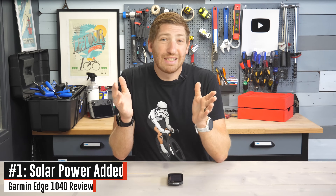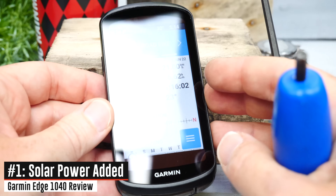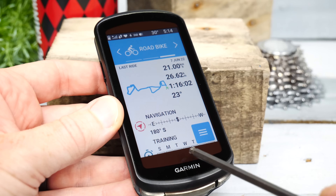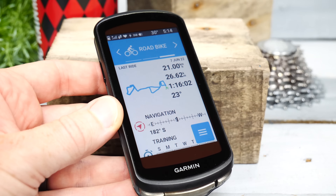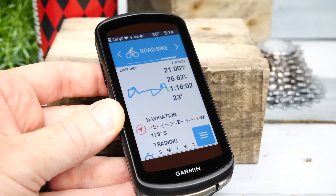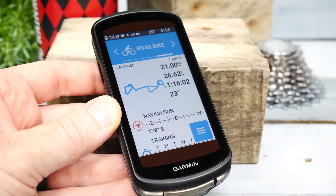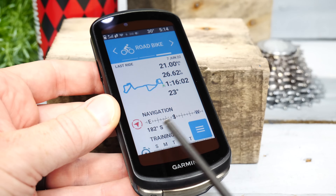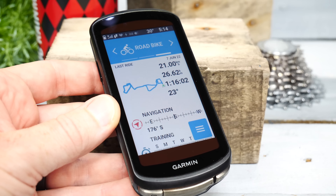First up is the new solar panel on the Edge 1040 Solar. There are actually two parts: the upper and lower portions have a photovoltaic level of 100%, meaning they capture effectively 100% of the sun's rays and convert them into battery energy. However, there's a second solar panel covering the entire display itself with a photovoltaic level of only 15%, so only 15% of the light hitting it gets converted.